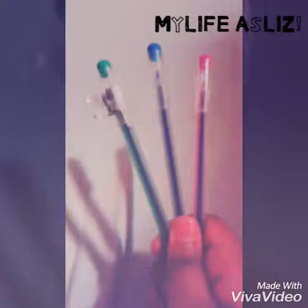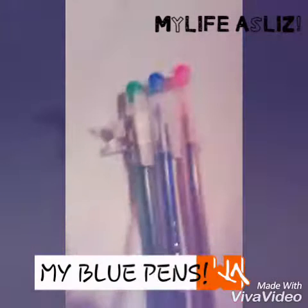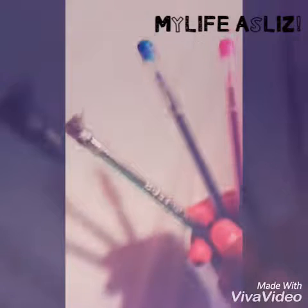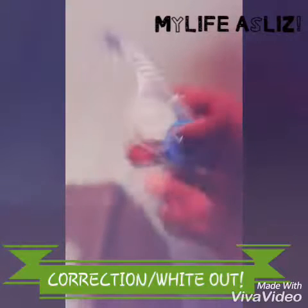Then I have my blue pen and I really love it. It's by the brand Toss. I have three of them because I tend to lend them to everyone. Then I have my correction tape, also called wipeout — it's the tape kind and it's also by the brand Toss. I really like it.